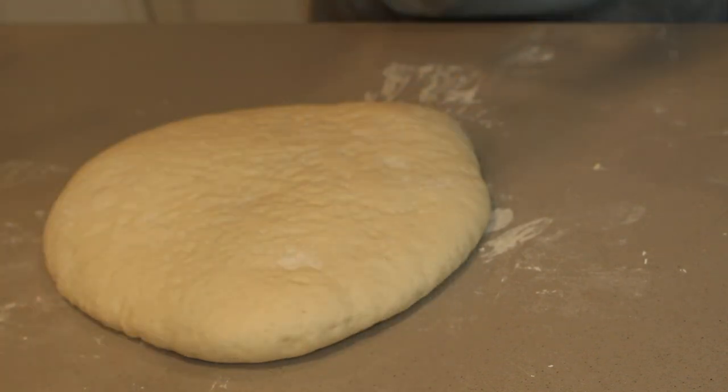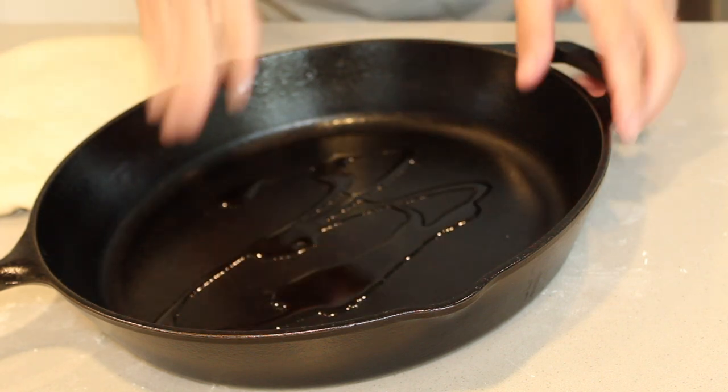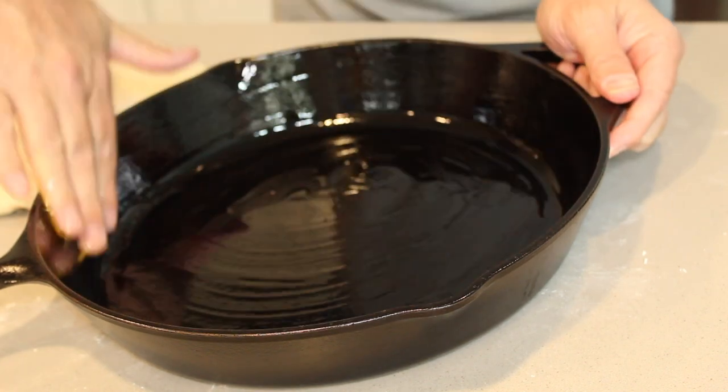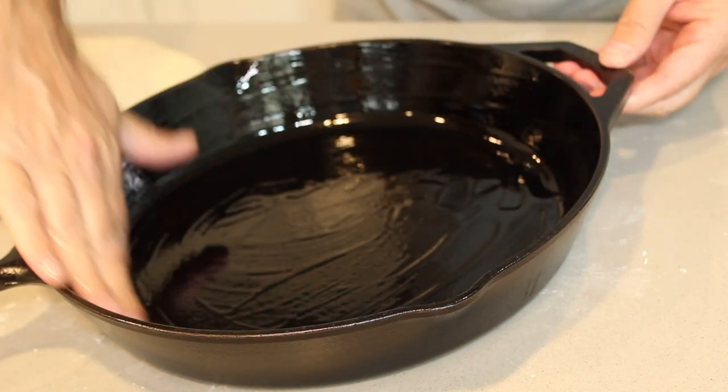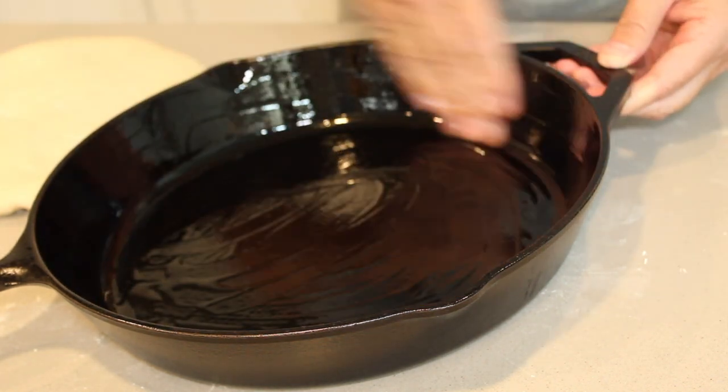We're going to bring in the skillet and put a little bit of olive oil in here. Move it around with your fingers. The reason we're putting olive oil into the skillet: it fuses into the dough, and it'll make sure that it becomes non-stick.